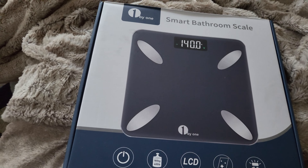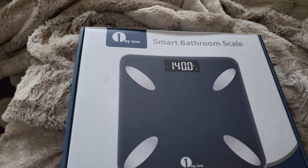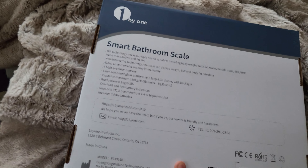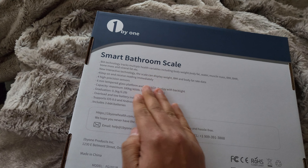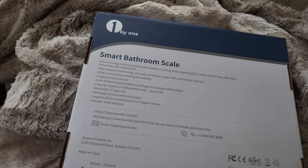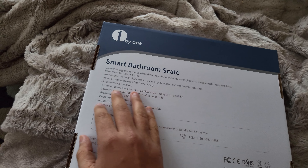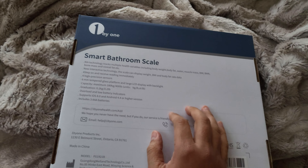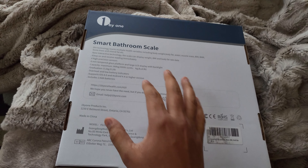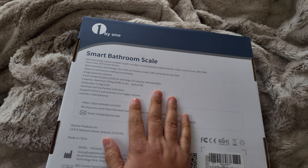It pretty much looks the way it's shown on the display. On the backside of the box you have more information: BIA technology that tracks multiple health variables including body weight, body fat, water, muscle mass, BMI, BMR, bone mass, visceral fat, etc. Quite a feature-packed device.